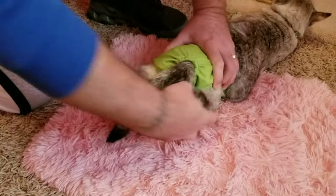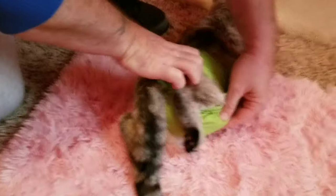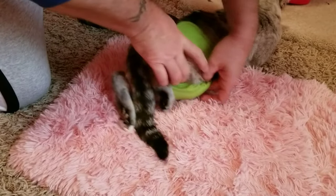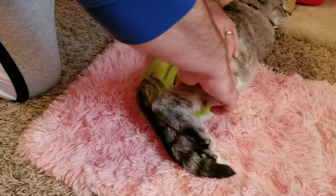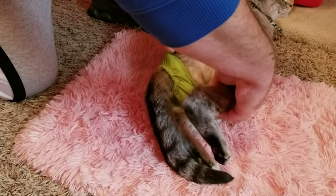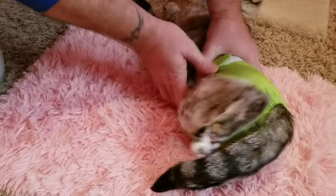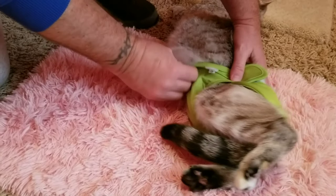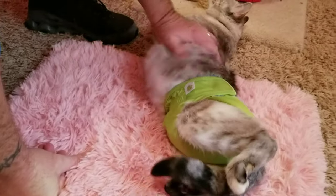There we go. Now you just want to check and make sure this part here is down and around so they can't slide out of it. Nice and snug — not too tight. Check both sides — good to go. She's loose enough where it's not hurting her in any way, free movement. She's ready to go.